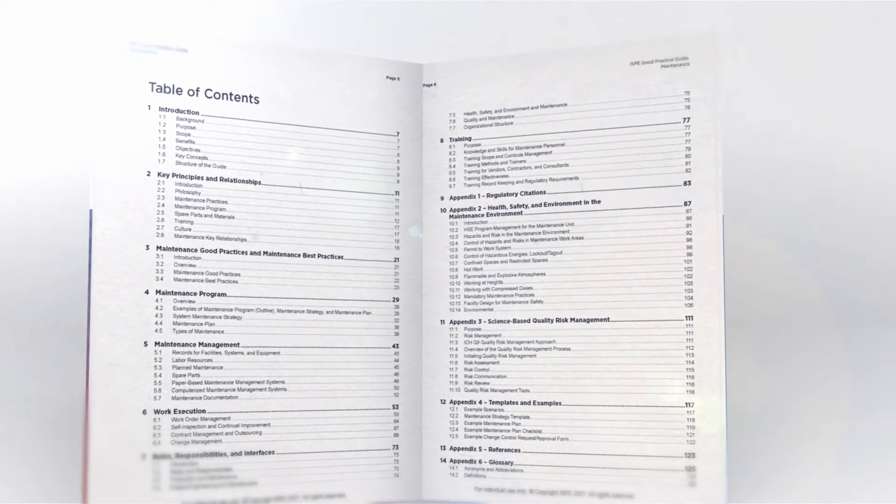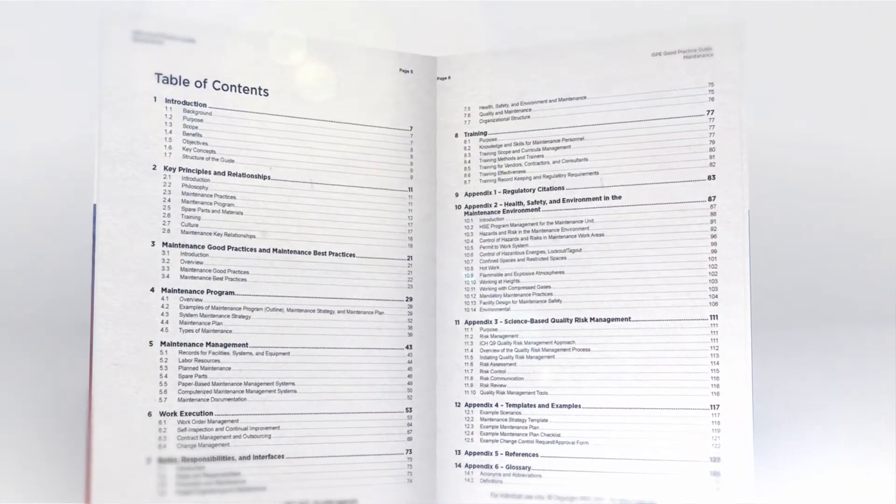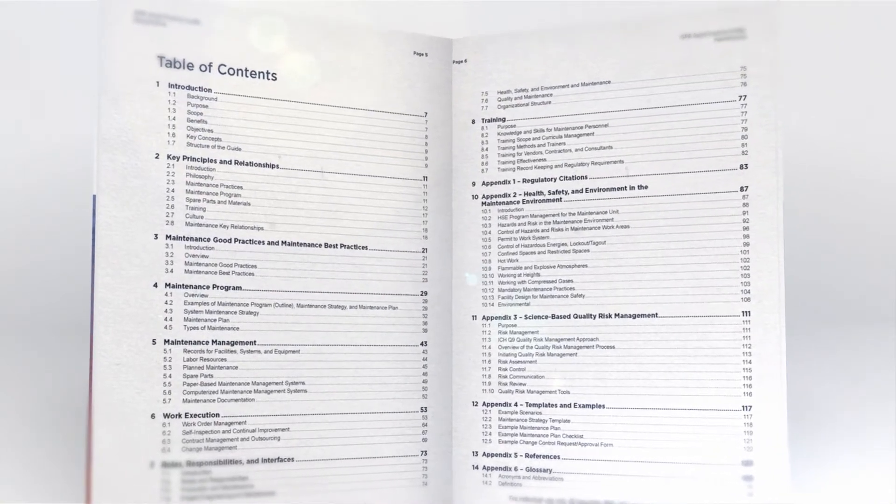It describes currently established good practice and seeks to provide a practical and consistent interpretation of the required elements of a pharmaceutical maintenance program, while offering maximum flexibility to enable widespread adaptation and encourage innovation.